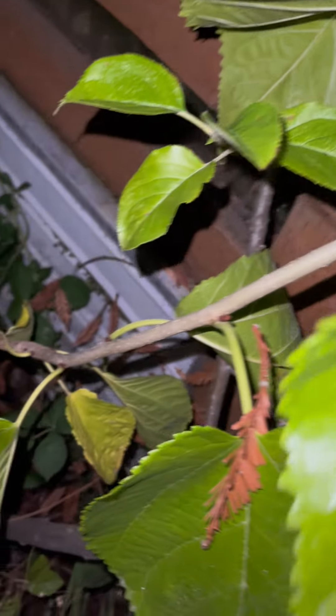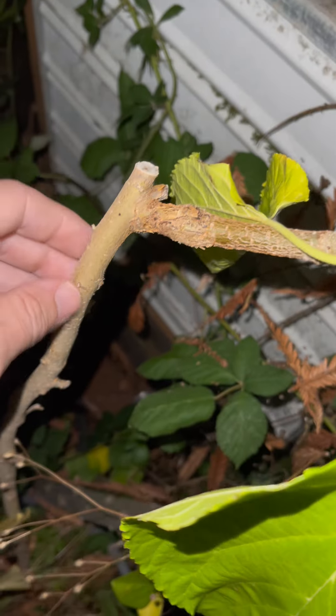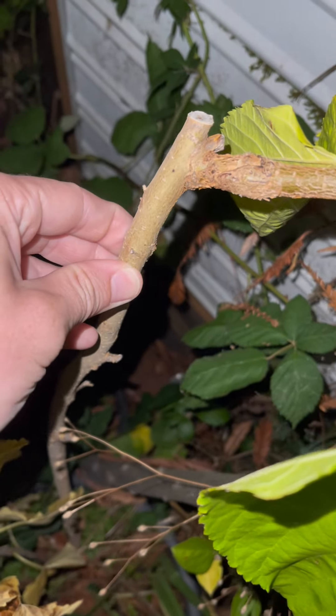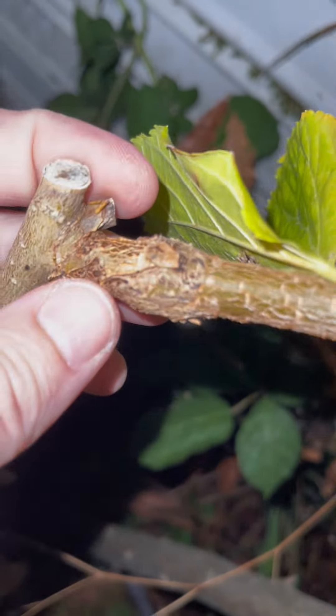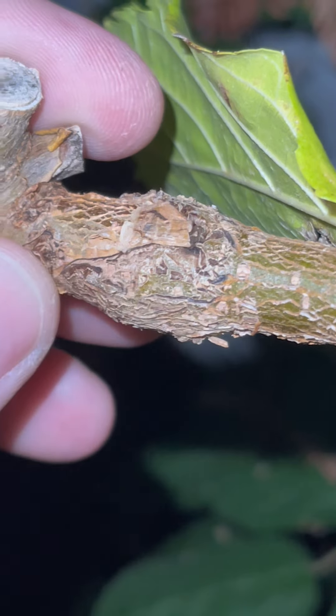This tree doesn't have any fruit right now, but I will show you something pretty cool. We follow down the stem here and find something interesting. This trunk is a different type of mulberry. This branch right here, where it's looking a little rough and a little scarred, is a graft.